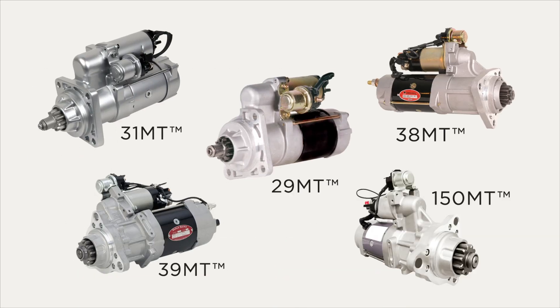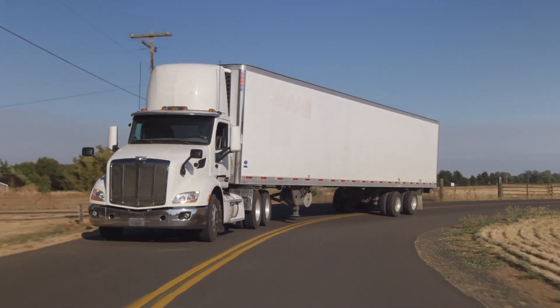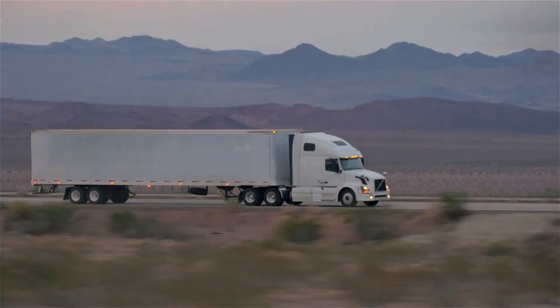Soft start engagement systems are commonly used in medium to large diesel applications. With soft start, there is no engagement milling and it has lower impact torque at engagement.